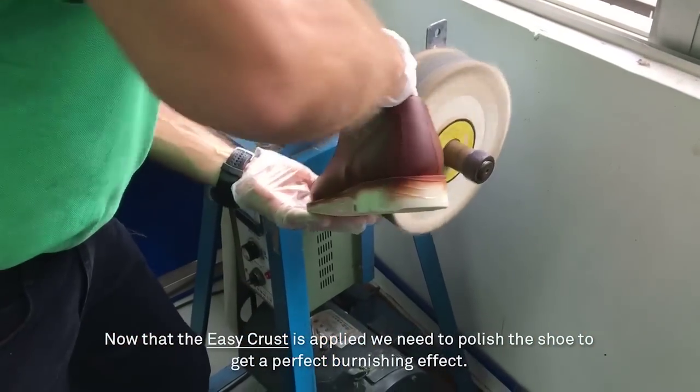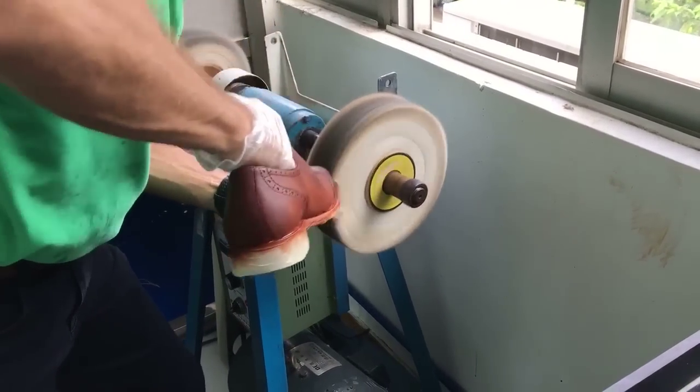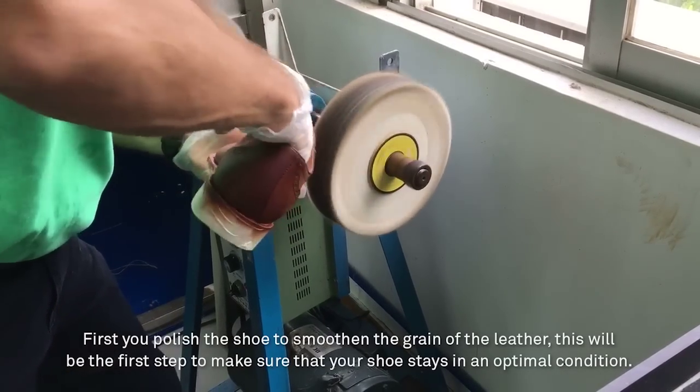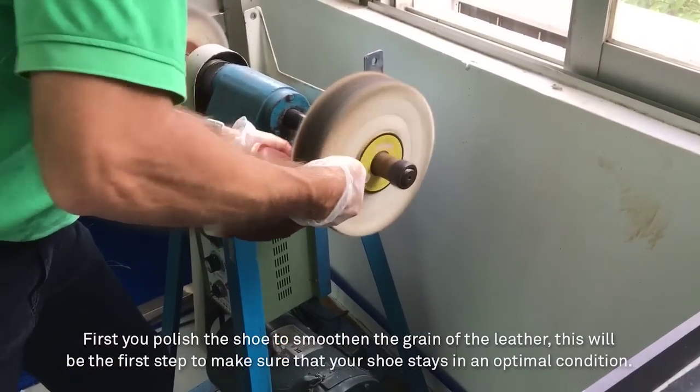Now that the EasyCrust is applied, we need to polish the shoe to get a perfect burnishing effect. First, you polish the shoe to smooth the grain of the leather. This will be the first step to make sure that your shoe stays in an optimal condition.